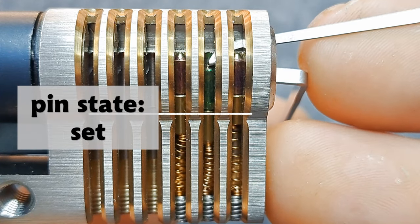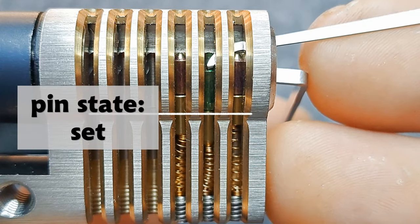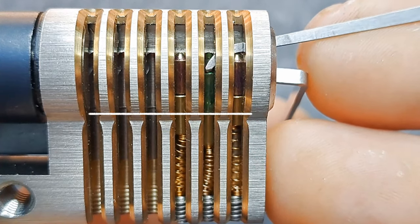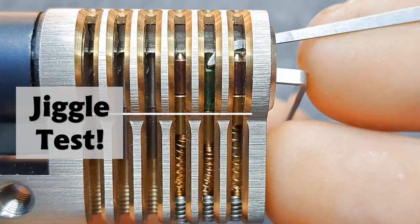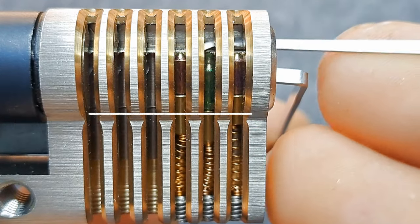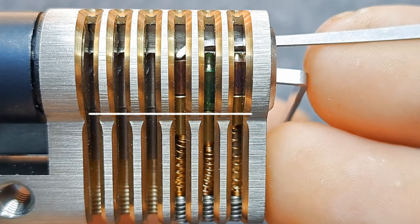Now the pin is set, and this is something we can probe with what I call the jiggle test. The set pin will always bounce a bit like this. We proceed now to the next pin.